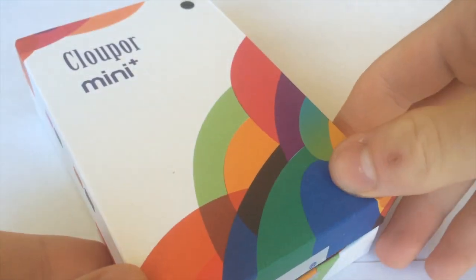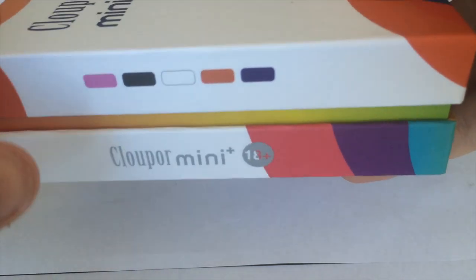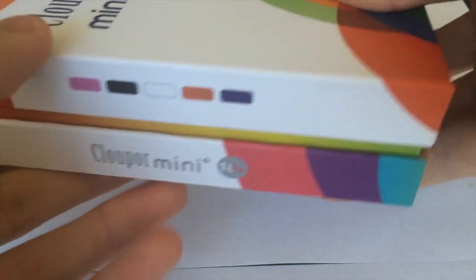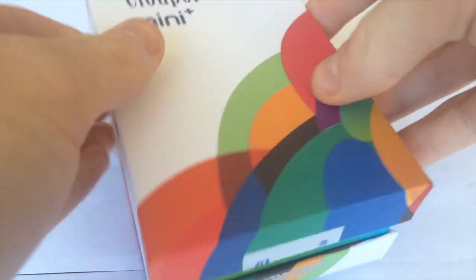This is the very colorful box that the CloudPour Mini comes in. It's a very cool design with this kind of side thing going on as well. These are all the colors that it comes in — you can actually see them projected onto mods in the instruction manual. But for this one, it comes in black.